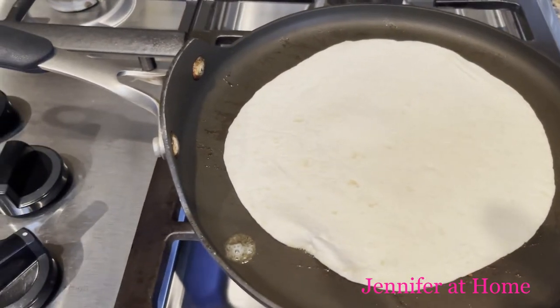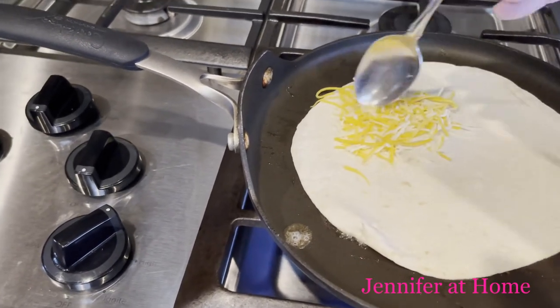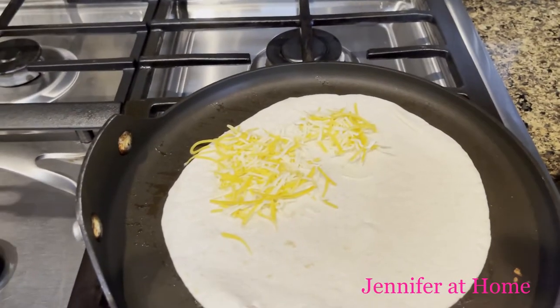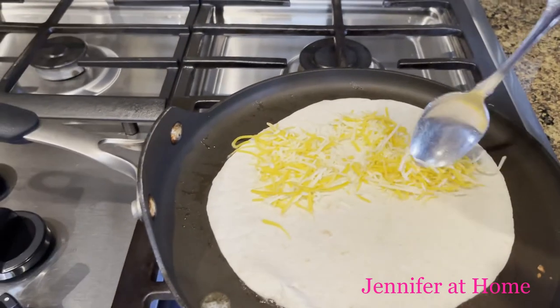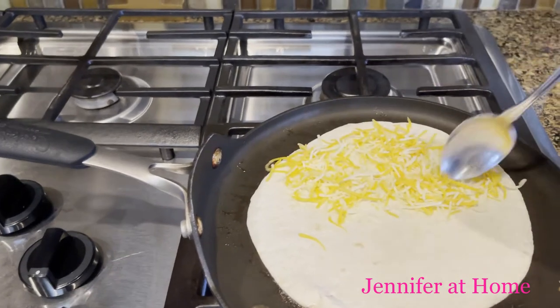Then we're going to add some cheese. We're only going to put cheese on half of this, and spread that out nice and thin.